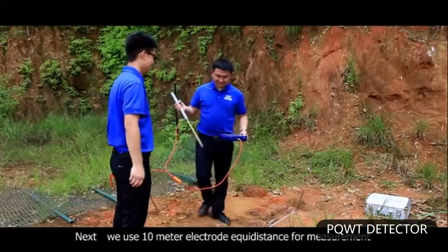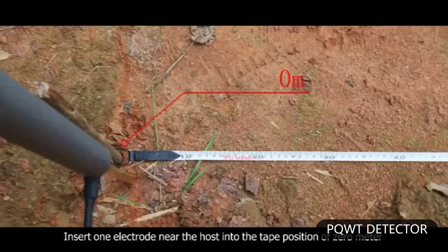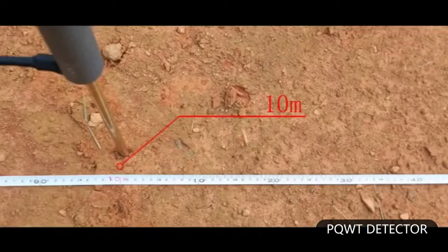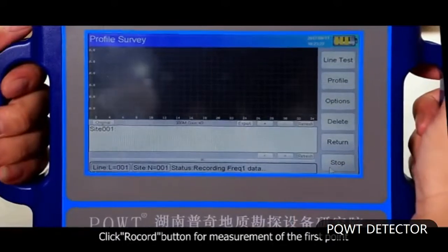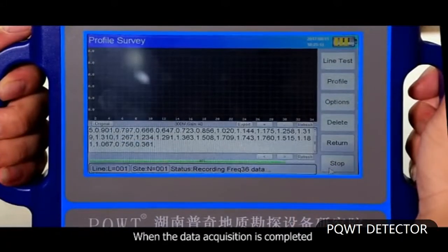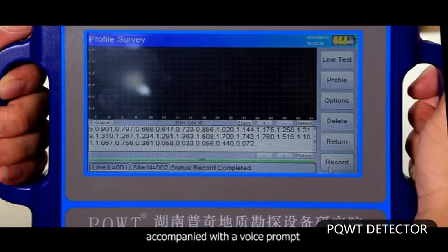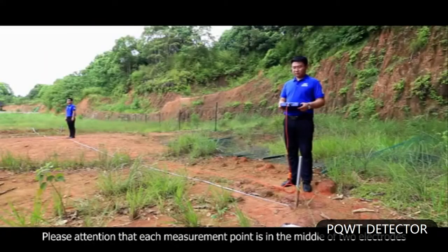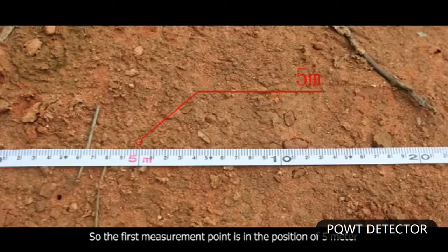We use a 10-meter electrode equidistance for measurement. Insert one electrode near the host into the tape position of 0 meter, and insert the other electrode into the tape position of 10 meters. Click the record button for measurement of the first point. When data acquisition is completed, the instrument display will notify record completed, accompanied with a voice prompt. The first point is then completed for acquisition.